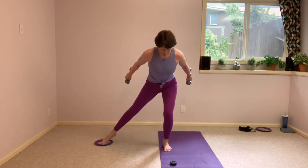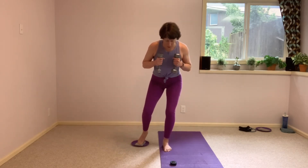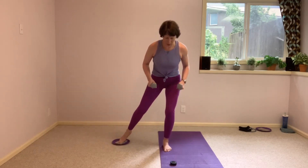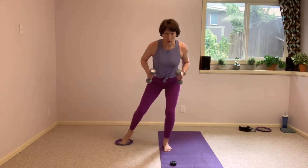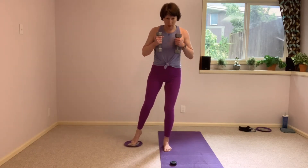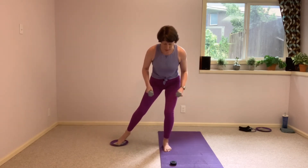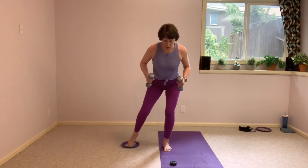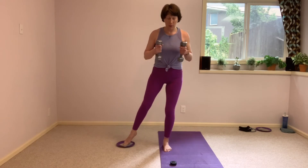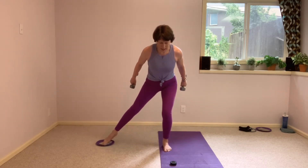Keep breathing, nice easy breathing. Always grab water when you need to, wipe the sweat when you need to. And up. Last one here — you almost get a rest. Hold this next one down. We're taking it into pulses. Arms stay straight.